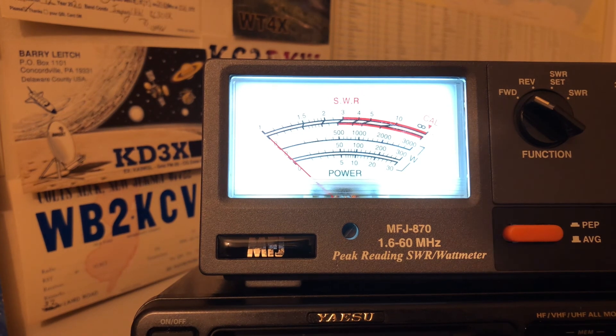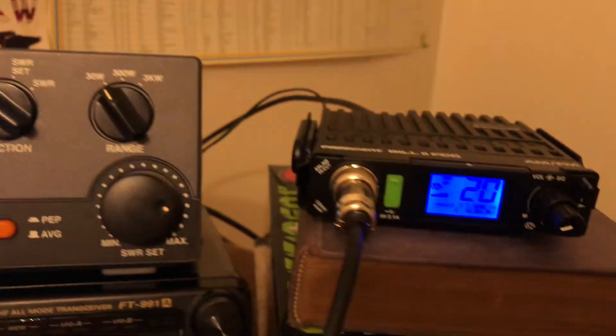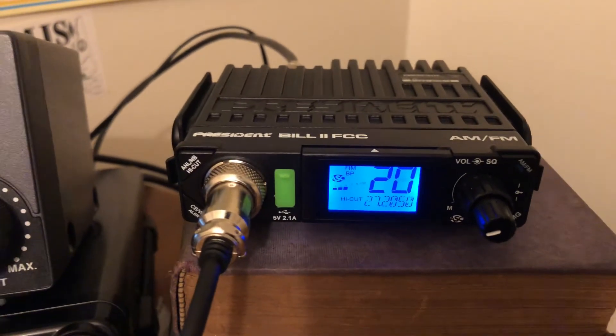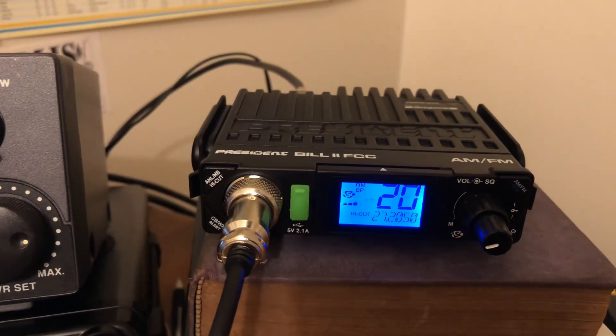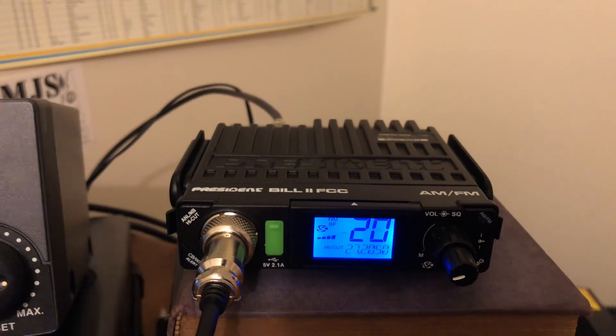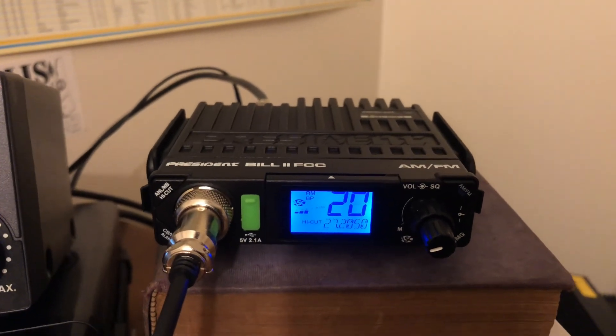This is Crick 113 showing you the President Bill 2 AM FM Mobile Rig — SWR test and the PEP and average power. Hope you have a good one. Take care of yourself.